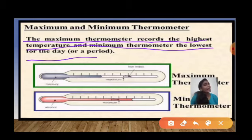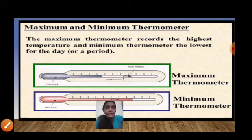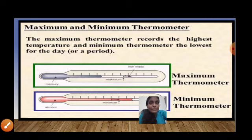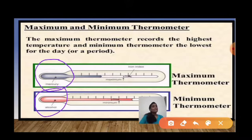The maximum thermometer records the highest temperature in any day in any area, and the minimum thermometer records the lowest temperature in any day or period. As you can see on screen, the upper one is the maximum thermometer and the lower one is the minimum thermometer. In the maximum thermometer there is an iron index and mercury is present, while in the minimum thermometer alcohol is present. That is all about the minimum and maximum thermometer.